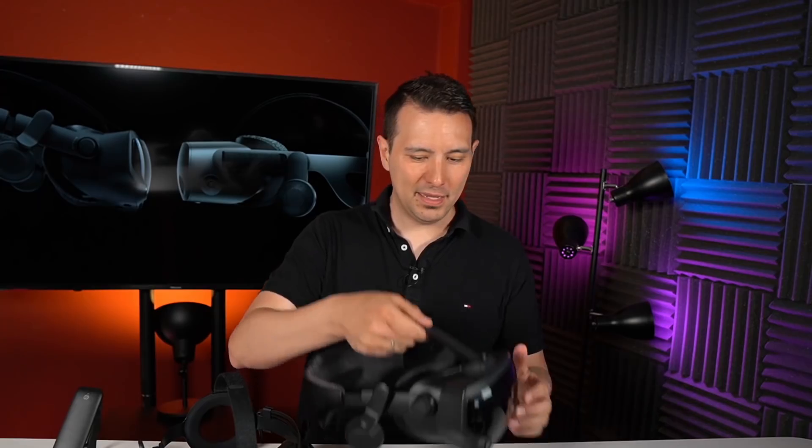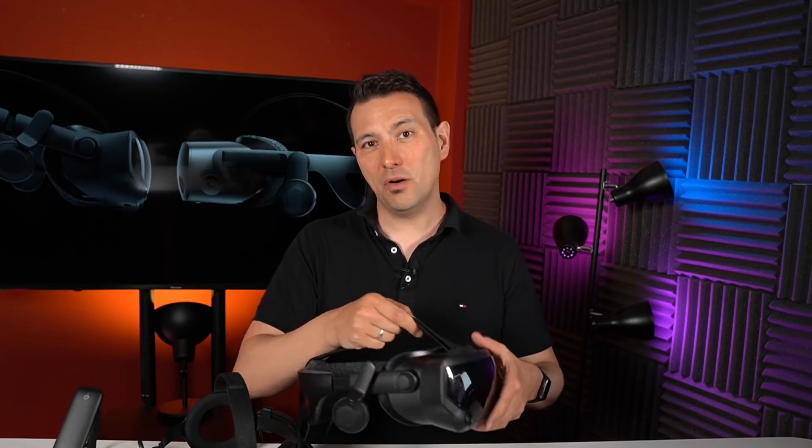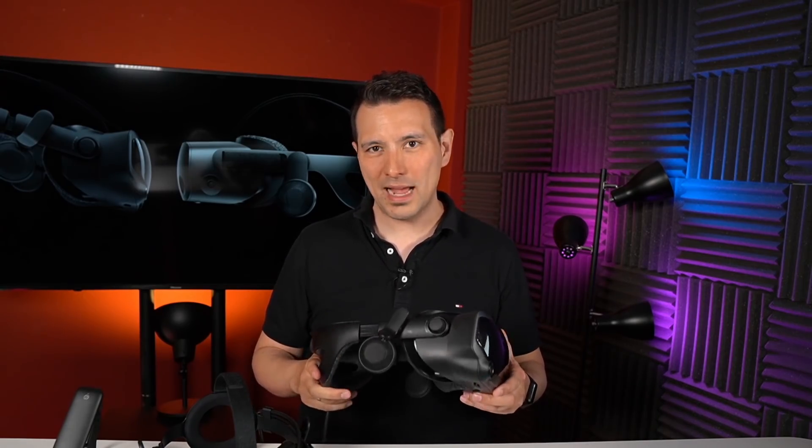Both headsets use exactly the same headphones. The HP Reverb G2 also uses the Valve Index off-ear headphones — they don't touch your ear — and this audio solution is amazing, the best on the VR market right now. I'm glad HP uses this audio solution, so in this regard both headsets are definitely winners.